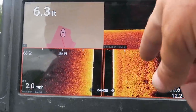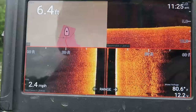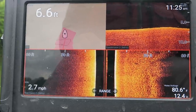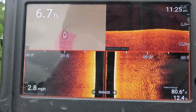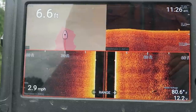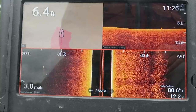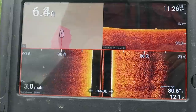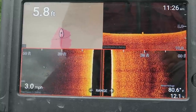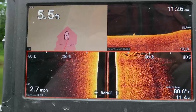Going further back into this pocket. What you see on this side of the side imaging — the dead-black straight line — that's the bank right off to my right. It helps me figure out how far away something is when I'm running along the bank. This lake is just so flat. I'm in a big valley, and it's featureless — not a lot of drops, not a lot of creek channels.